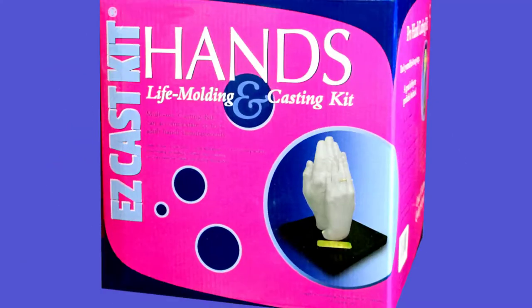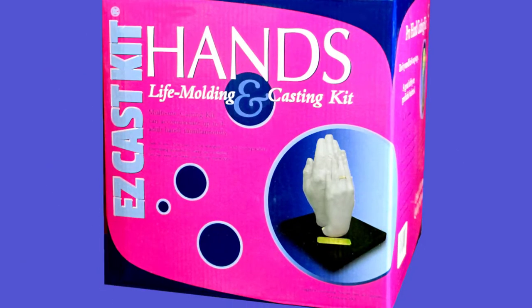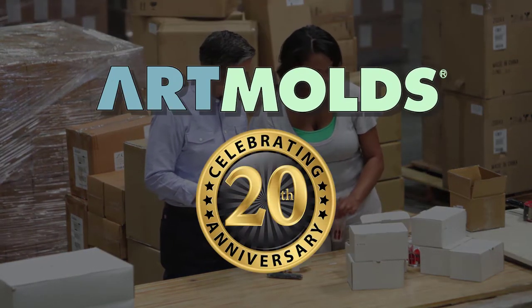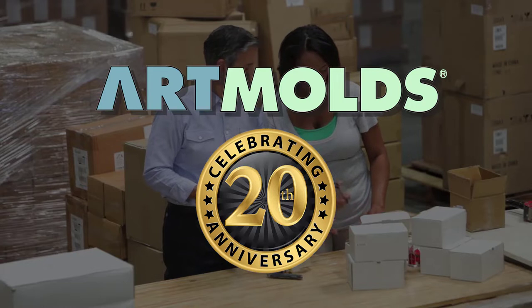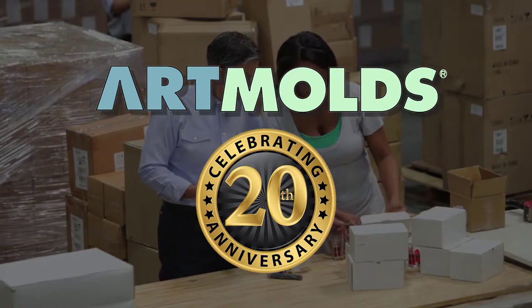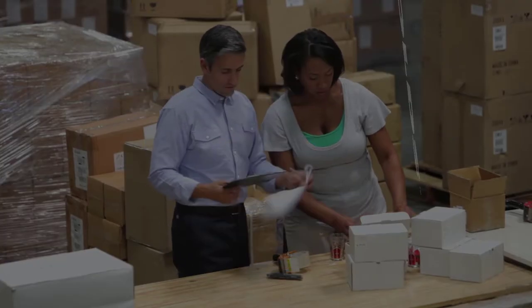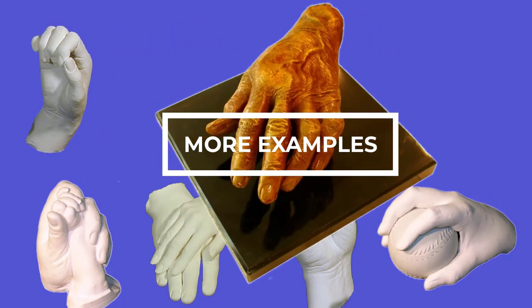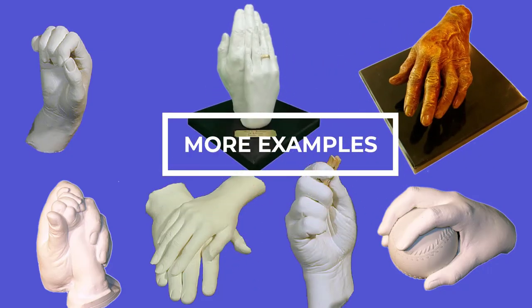Hello and welcome! This is going to be a fun video. This is the Artmolds Hand Casting Kit. Artmolds has been making casting kits since 1998, putting well over 20 years of experience in its EasyCast kits. So you can be confident that its kits are one of the highest quality available. The resulting hand casting keepsake will provide a lifetime of memories for yourself, friends, family, or even as a gift for someone special.